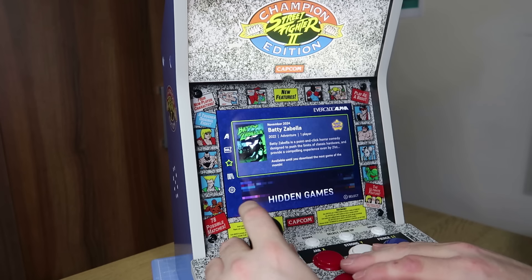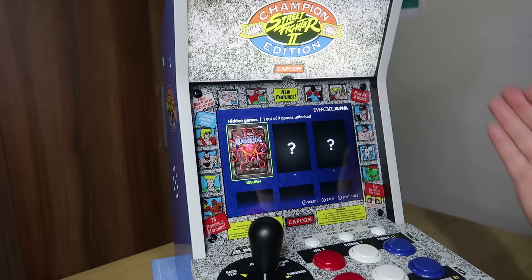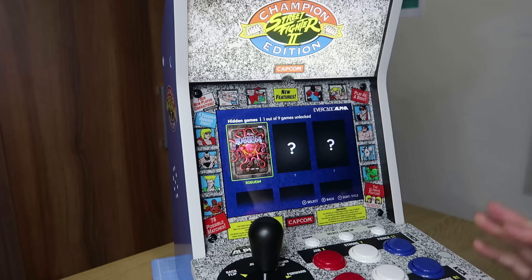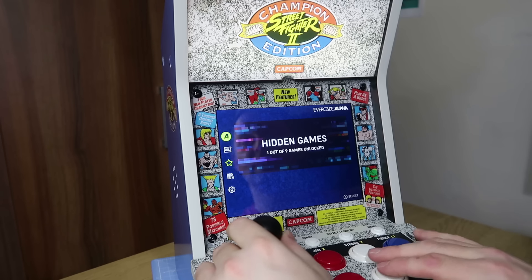Once you've unlocked the secret game, it basically jumps into the hidden games section — we've unlocked that one, and you've got another eight games to unlock. I'll leave a link in the description for evercade.info where you can get all the details for all the games for your Alpha. I've made lots of videos about all the hidden games on the Evercade devices.